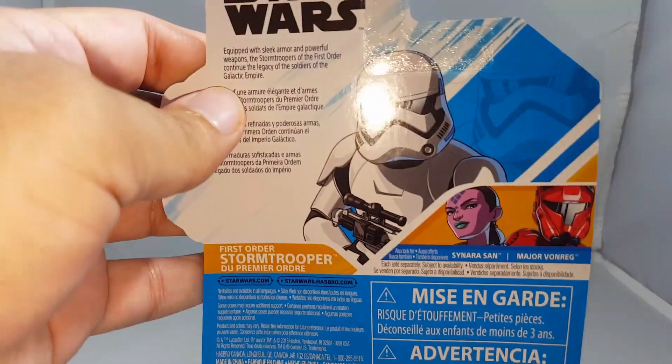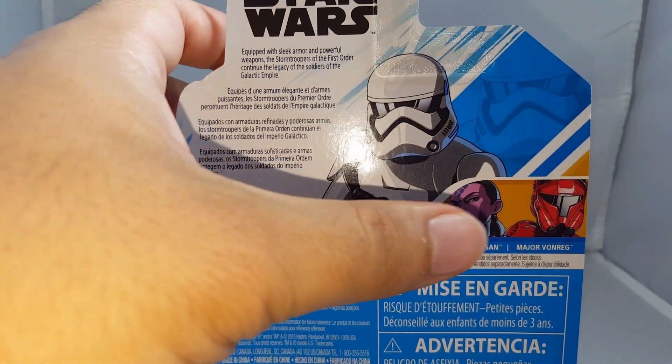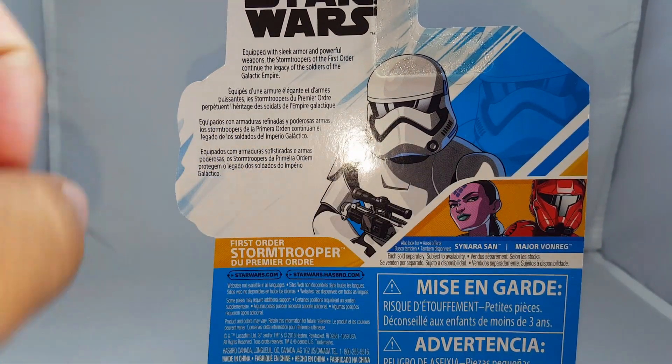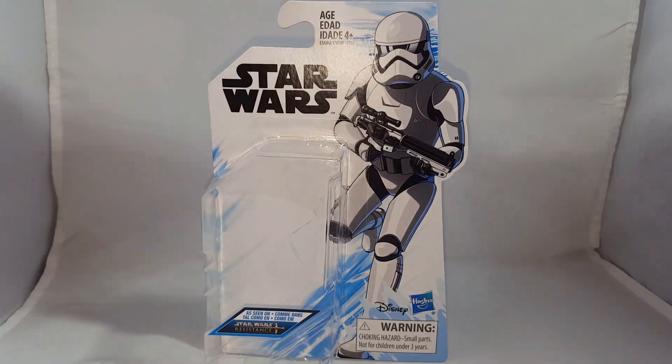On the back, you have a little bio. If you guys want to pause the video and read that, you're more than welcome to. Some of the other figures in the wave — I've already reviewed Sonara, so make sure to check that out — and a barcode at the bottom. Alright, so let's take a look at the figure.